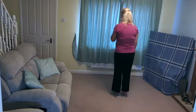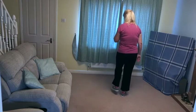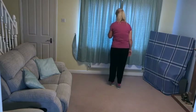Toe, heel off on the right. 7, 8 — toe, heel, cha-cha-cha, toe, heel, cha-cha-cha, right shuffle, left shuffle, back shuffle, back shuffle.